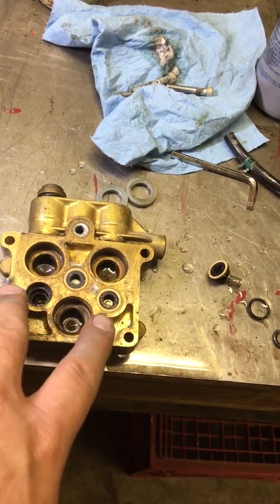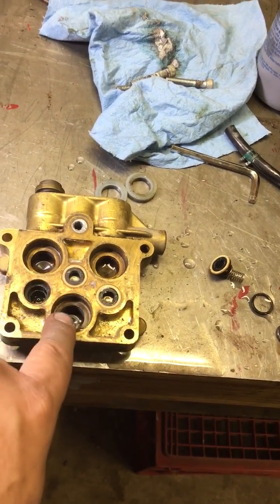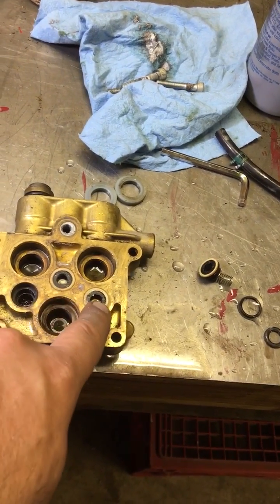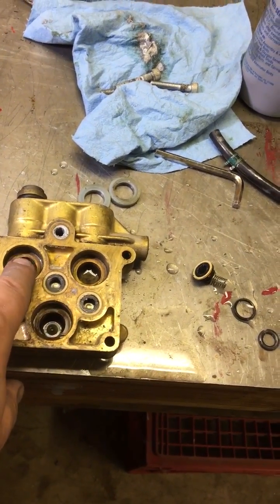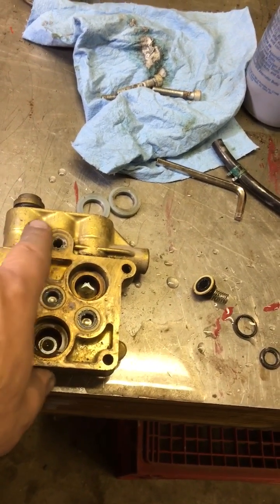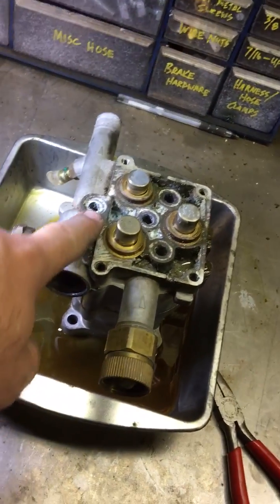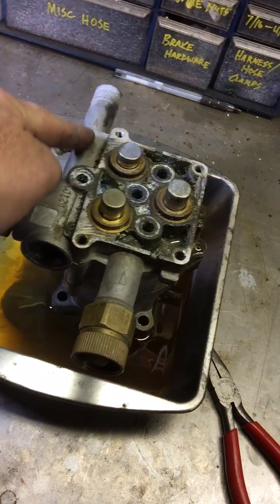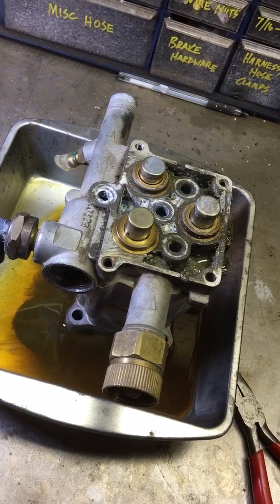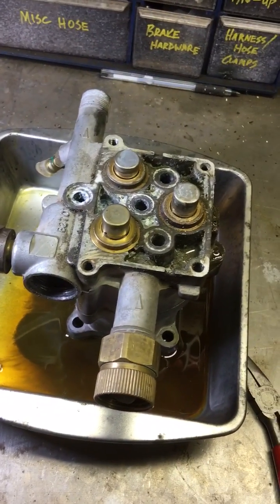Bottom line: you've got three check valves on your inlet that allow water to go into the piston chambers. As the pistons compress the water, these inlet valves close and the outlet check valves open, letting water into the outlet manifold, which then feeds the high-pressure port. Hope that helps those of you interested in how this works — maybe we'll make another video sometime.